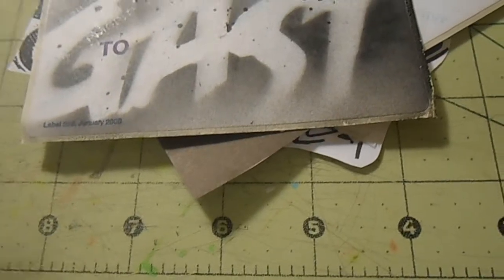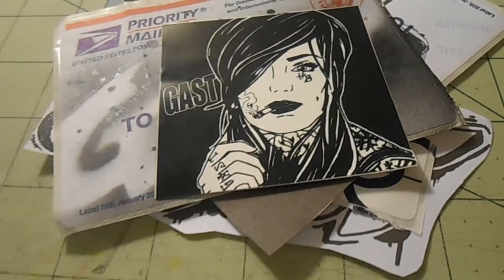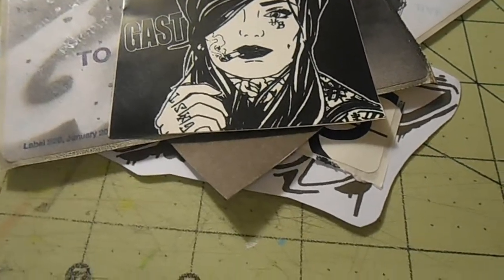Probably updating the black book soon, and a bunch of stickers. We're making a new character as well.